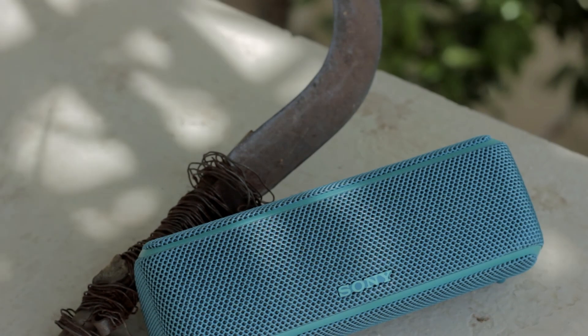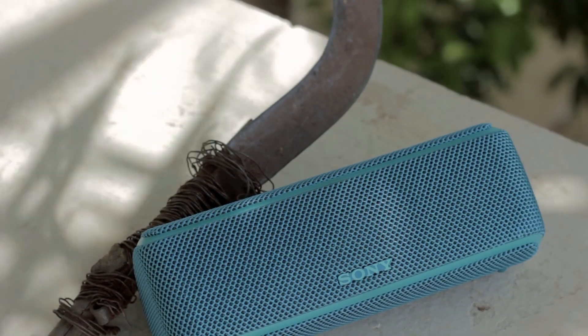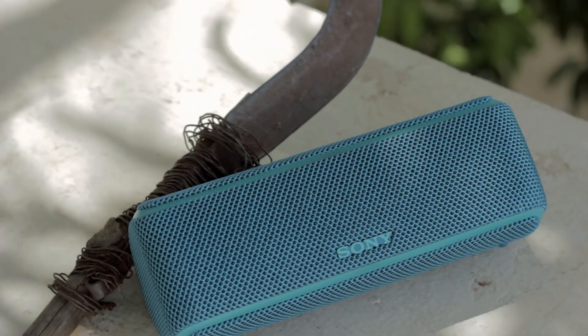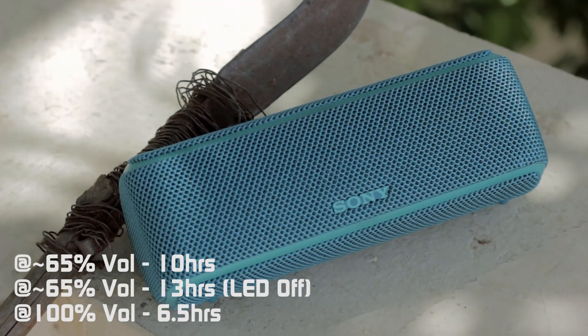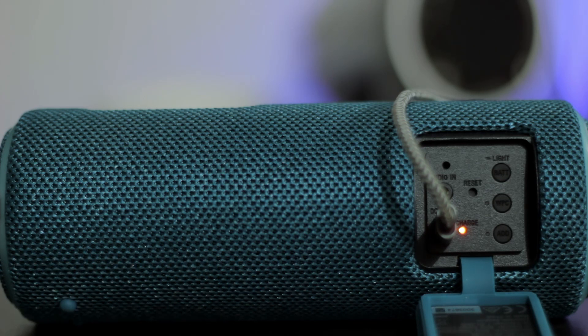You do get the typical Bluetooth range of most speakers with some very occasional choppiness. The battery life is the one thing I'm not that impressed with — it lasted for a decent 10 hours at approximately 65% volume and took around 3 hours and 30 minutes to fully charge from dead. I've seen way better performance from extremely budget speakers.